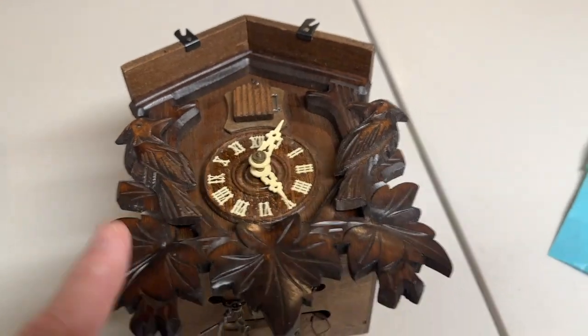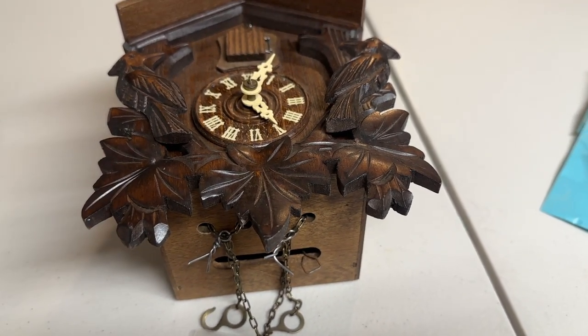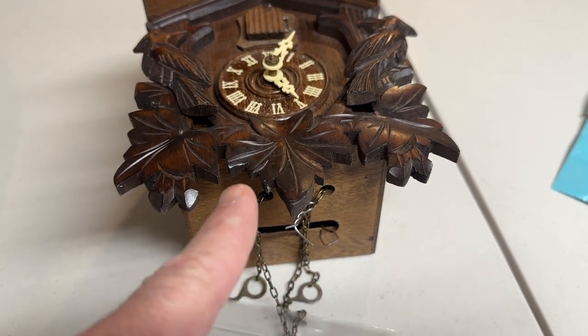I got this cuckoo clock for $40 as a pro tip example, and I'm selling it for $300. Follow me and I'll teach you exactly how to do all that. Appreciate your time as always — see you at the next video.